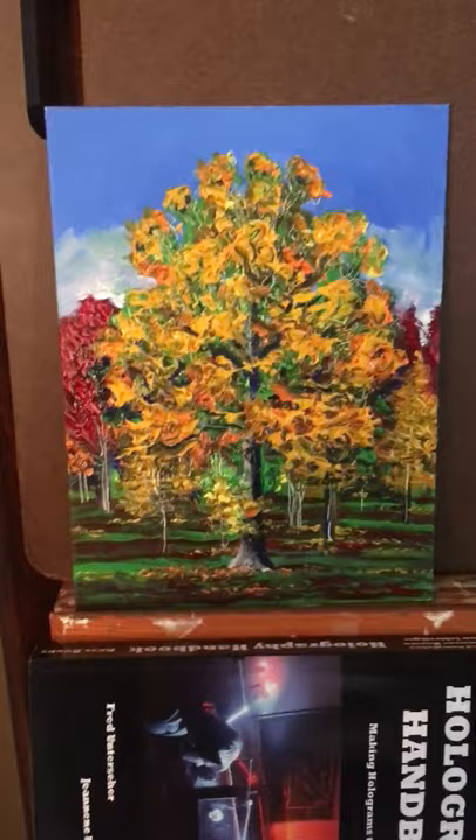Now I'm going to take out the one I did the painting on. There's the painting — the field study. Let's put this up here on the easel for a second.